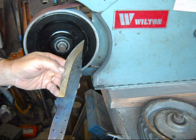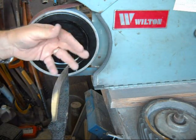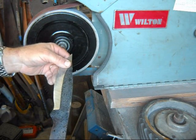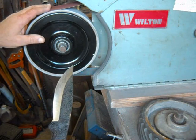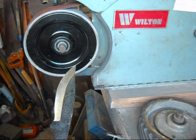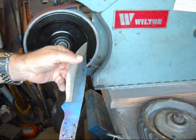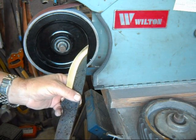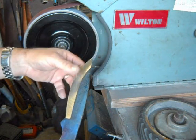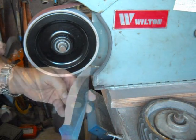A tip for your quench bucket: when you dip in there, things will float on the surface — be it filings from your grinding, handle material, or whatever you've got in the air. After you quench the blade, it sticks or comes out on the blade. Put a little bit of dish soap in there. It changes the surface tension of the water and works pretty good.